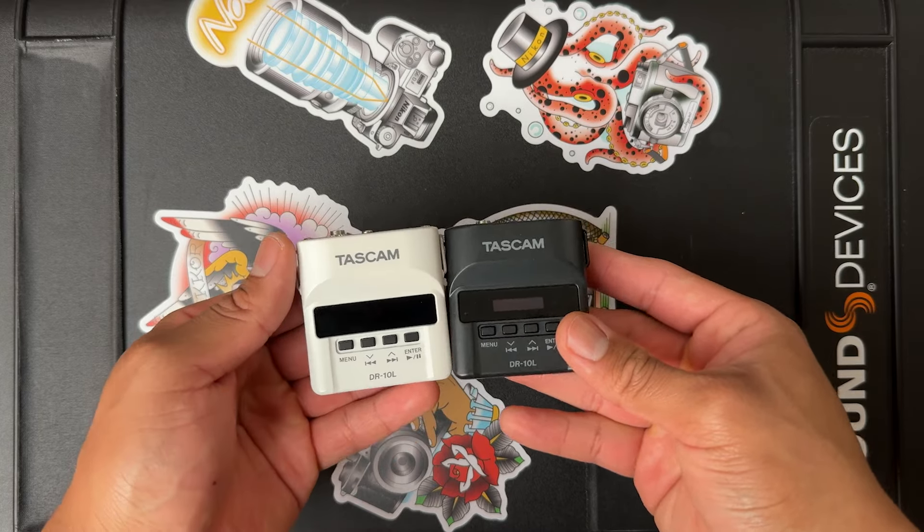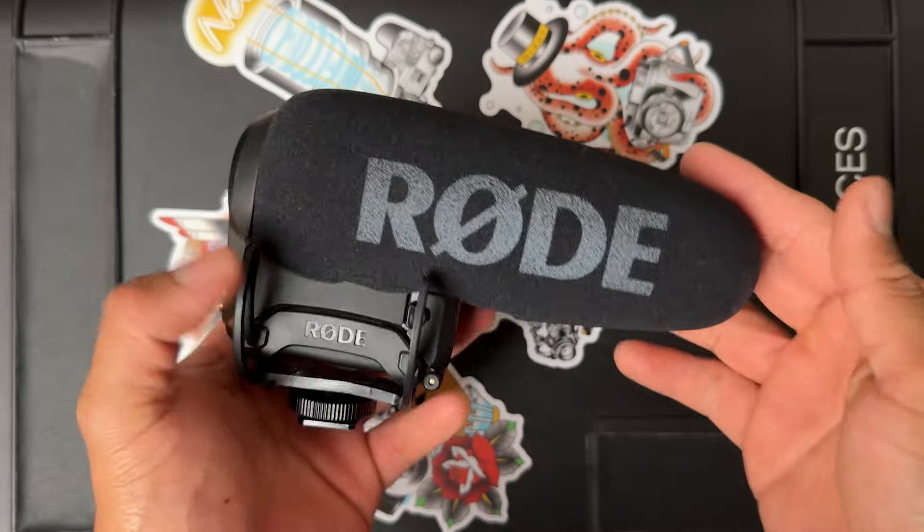Hey, welcome back to the channel. My name is Justin and in this video, I'm going to be showing you what's in my soundbag. I've been doing photography since 2018, but in the last two years, I've recently been doing more wedding videography, which is a whole different beast. I started out with a Tascam DR-10L and a Rode VideoMic Pro Plus on top of my camera, and those got me through. But recently, I've really been wanting to elevate my production quality, get better audio, and do a better service overall. That's really where my focus on audio started.